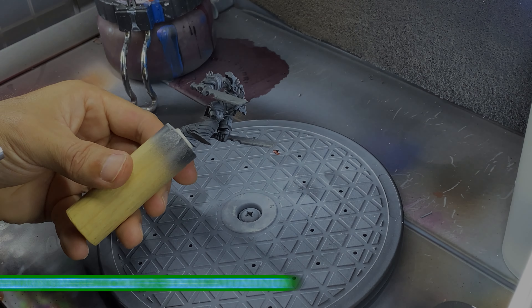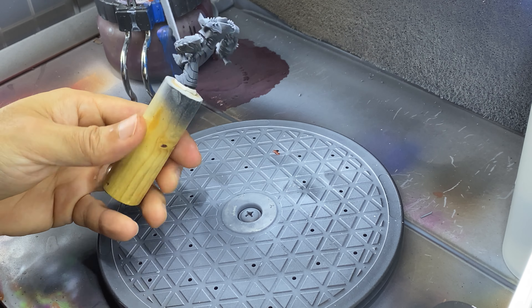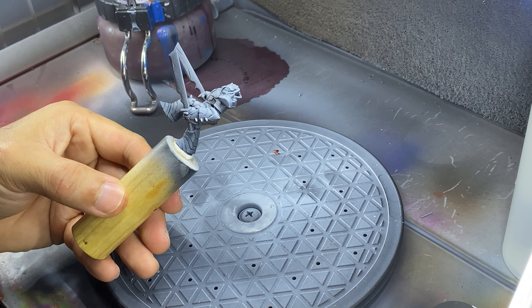This miniature was previously printed, washed, cured, assembled, and then primed with an airbrush using Vallejo's Black Primer, followed by zenithal sprays of gray and white.